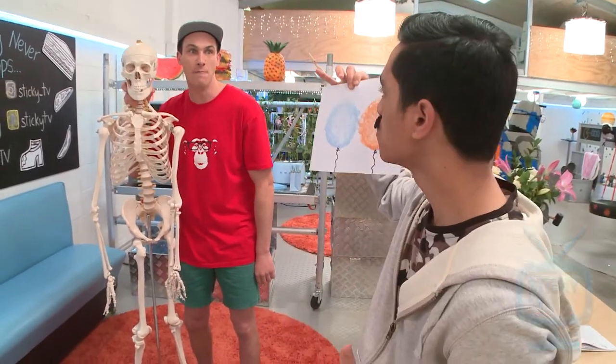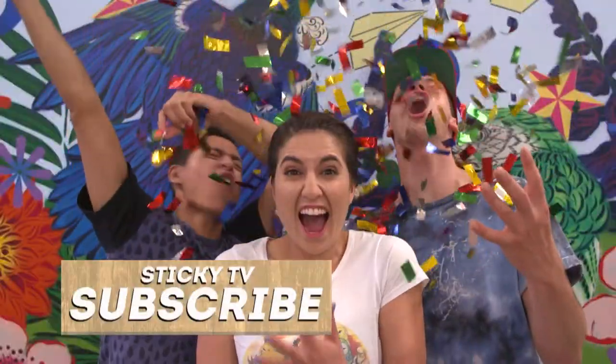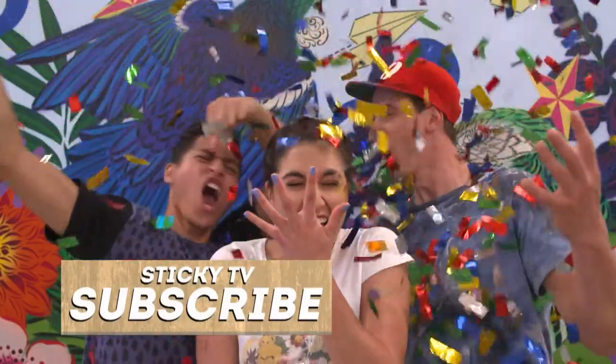That is amazing. Now all you need to do is subscribe by clicking here.